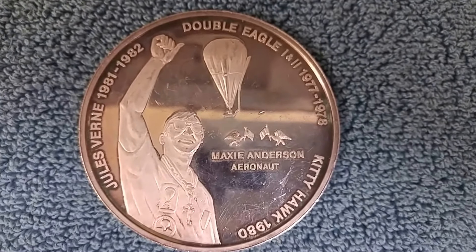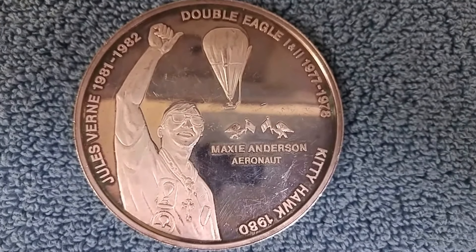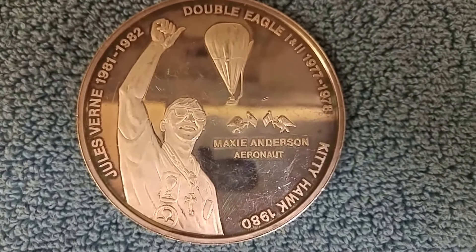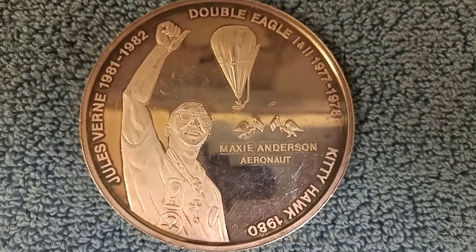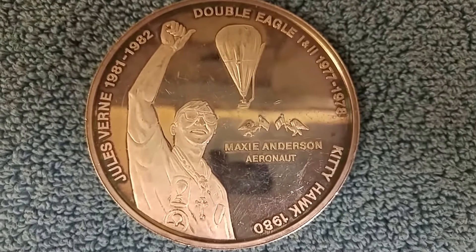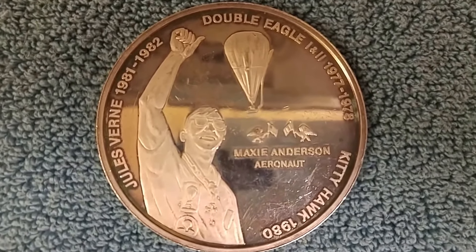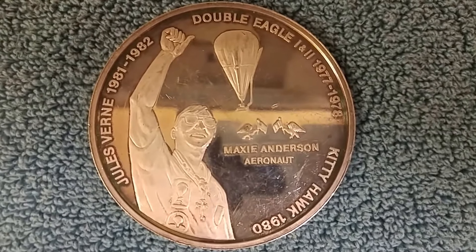What's interesting about what you see in front of you here is this is a 5-ounce silver piece. It's got an Explorer on there with his arm up in the air. That's Maxie Anderson, Aeronaut. He was a famous Explorer, about 20, 30, 40 years back. This is a really cool medal I picked up at a local coin store.